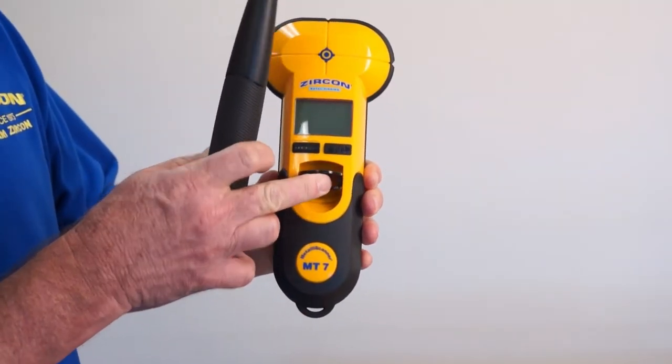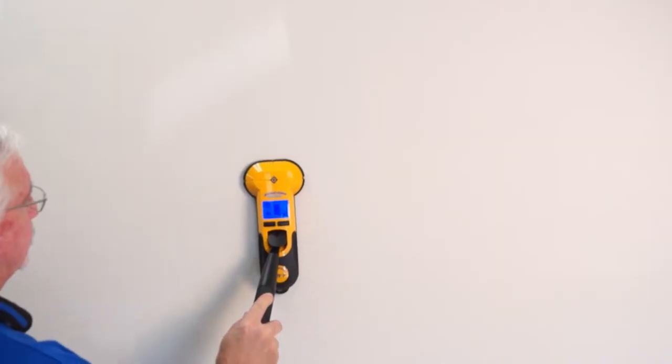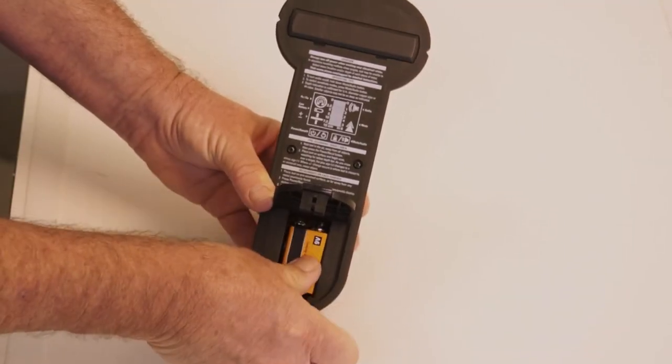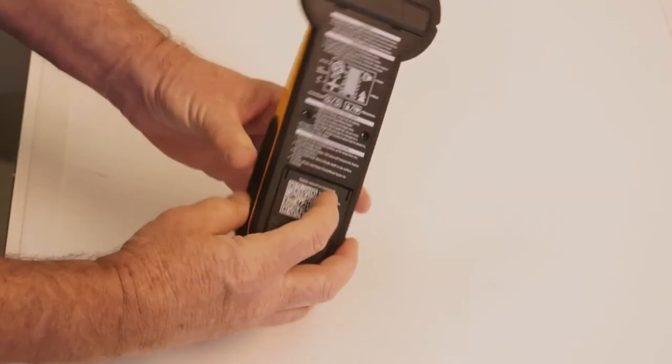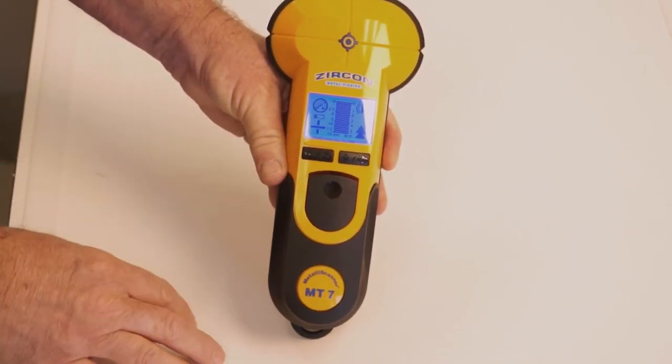It also includes a pivot handle that can be attached to the tool for less interference, easier range of motion, and extended reach. The MT7 requires a fully charged brand new 9-volt alkaline battery with an extended expiration date at least 4 years out from the current date.